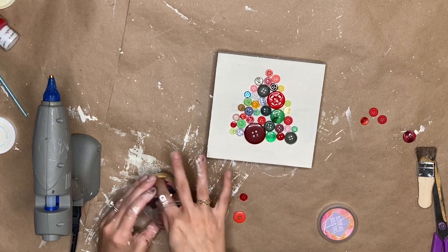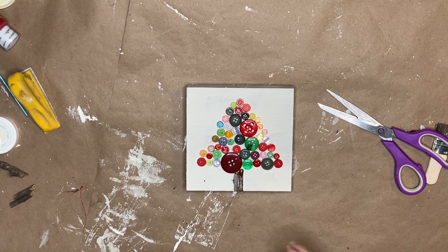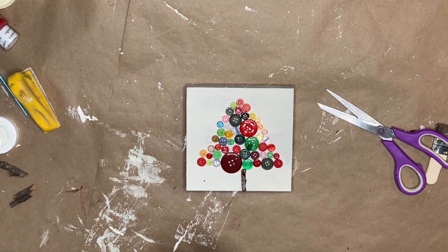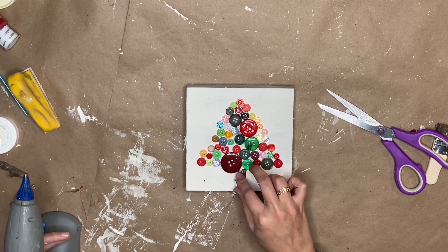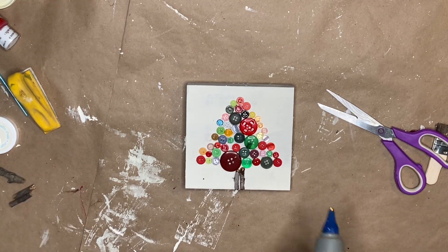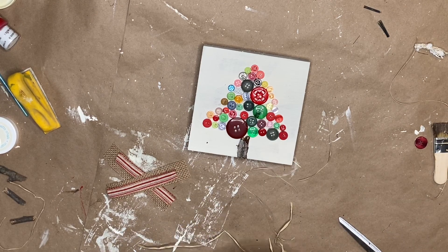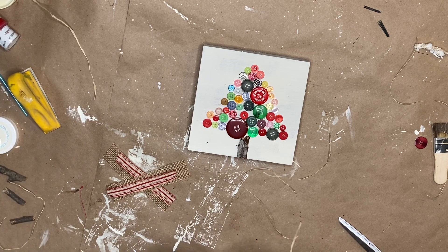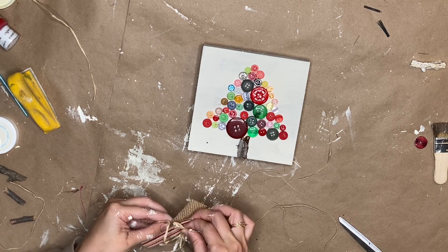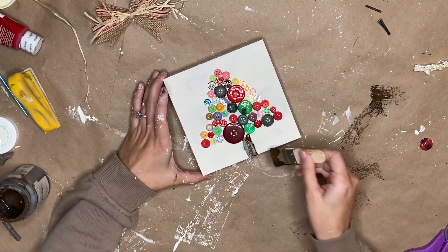Once I got this shape, I went back in and started making it more defined as a triangle. Once I did that, I took some sticks that are free and made a little trunk for our Christmas tree and hot glued those down. Then I wanted to make a bow for this, so I took some burlap ribbon — some red and white burlap ribbon — and some raffia, and I lay them in an X formation. Then I take some jute and tie that all together and set it to the side.